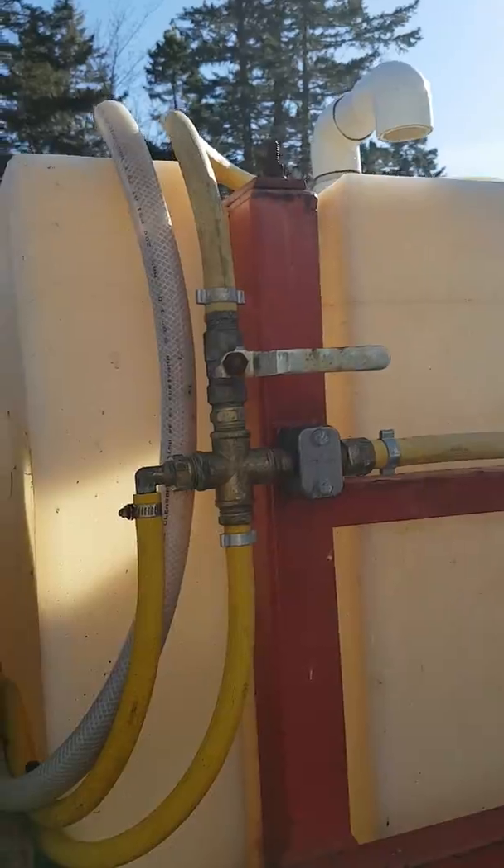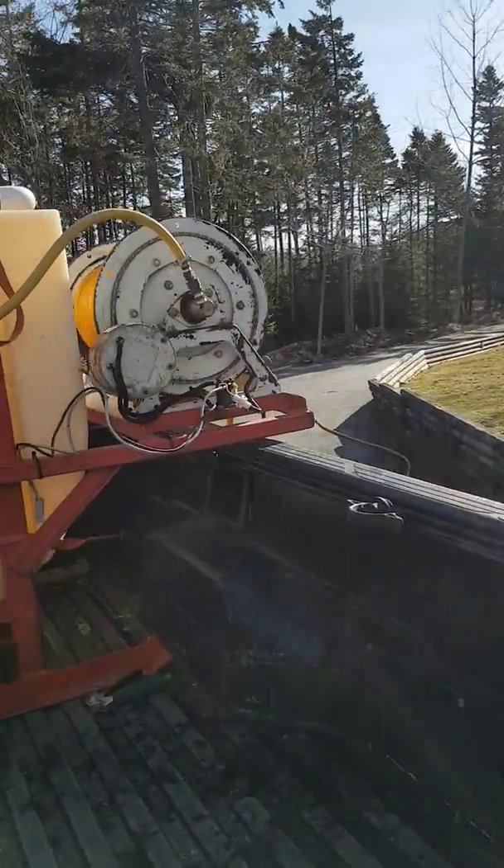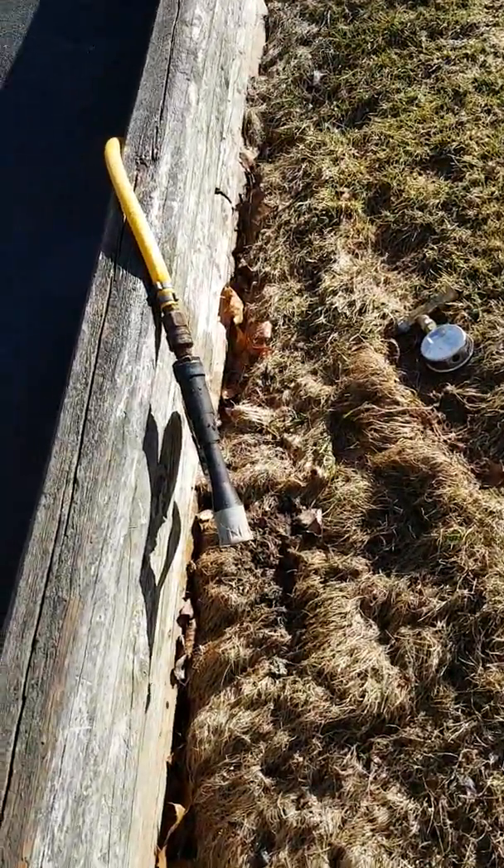I can also bleed off pressure, make the most out of the pump, and then send the balance over the hose reel. I usually run a pressure gauge right there, but today I'm calibrating some nozzles and my walking pace.